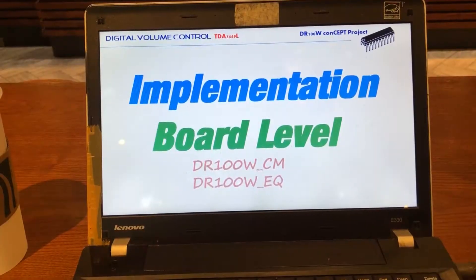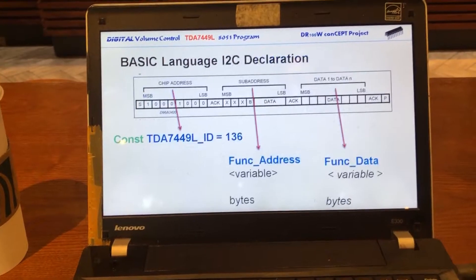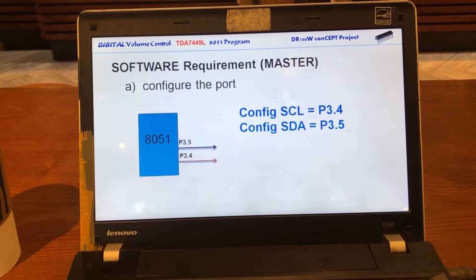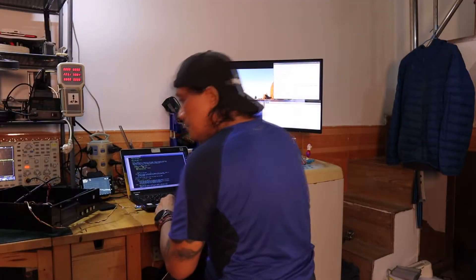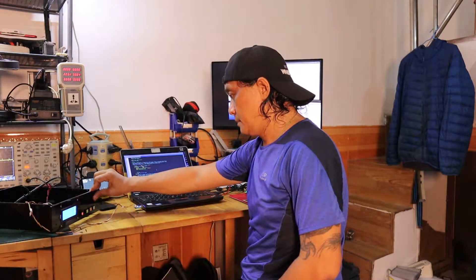It's already 1:21 in the morning and I'm not happy to go to bed with the problem, so I'm going to try to fix it. What about if I present to you first the 8051 I2C instruction, the subroutine, and those declarations so that you will have an idea how I made the program. While you are watching, I'm going to fix the problem, debug my program, and once I debug it, I'm going back here and I'm going to test it. Is that a good deal, guys? Alright then, let me start my presentation. Let's dive to that.